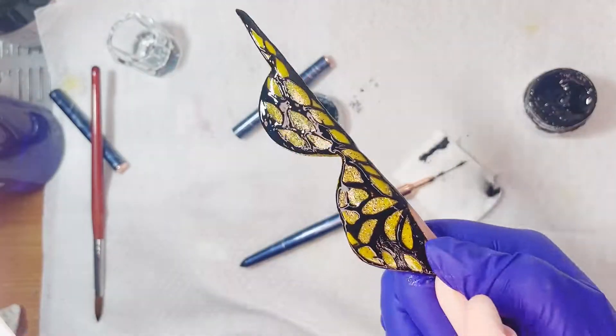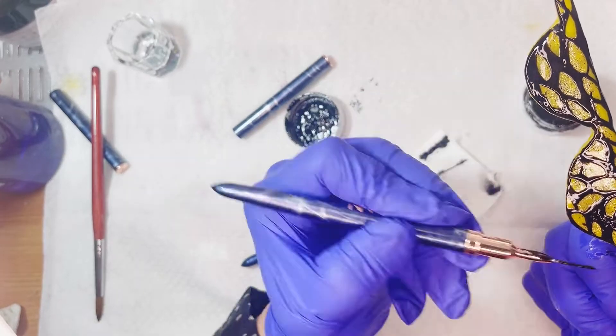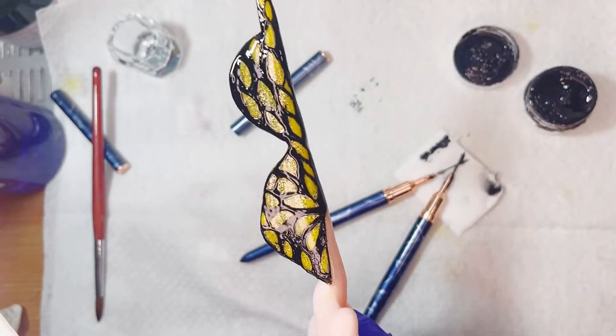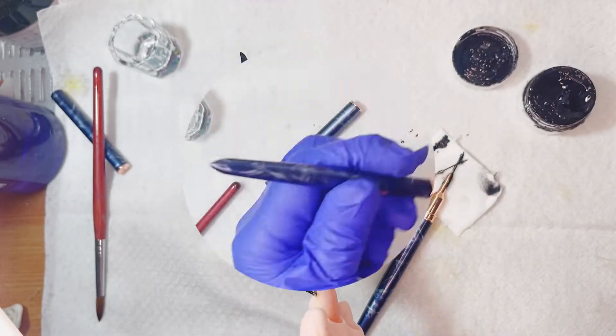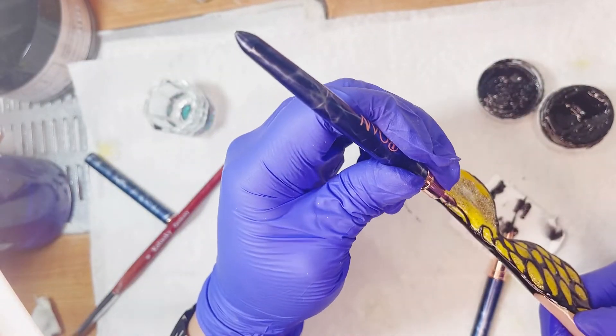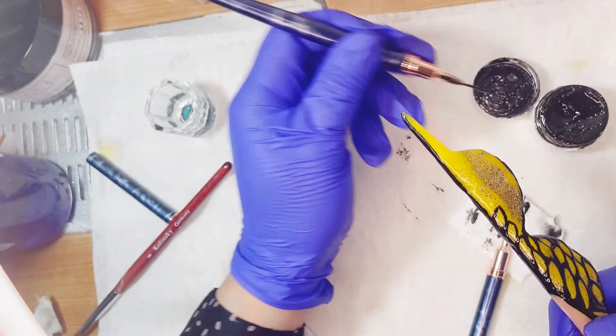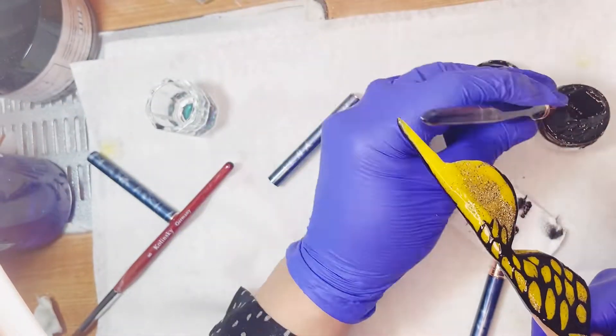Lo estoy pasando en cámara rápida porque la verdad no es nada difícil ni complicado de hacer. Al final vemos si nos ha quedado algún hoyito o algo que no esté bien aplicado, pues cogemos un poquito más y lo rellenamos. Ese lateral ya lo metí a la lámpara dos minutos para que me seque perfectamente.